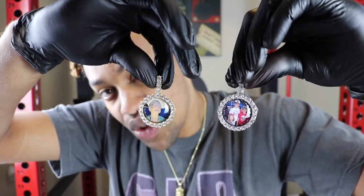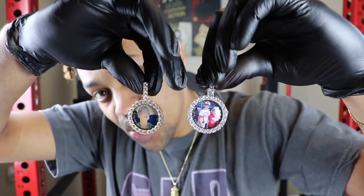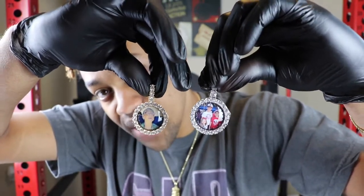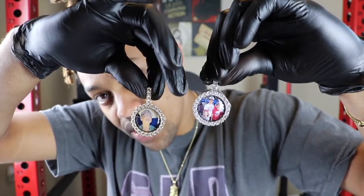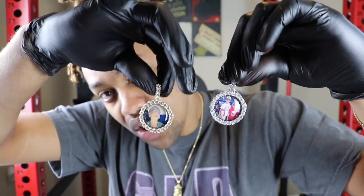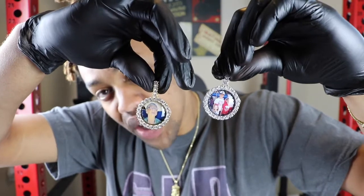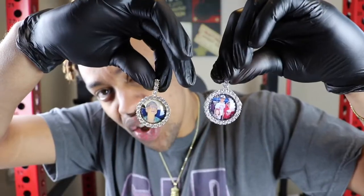Because once you hit send, there will be no adjustments. Really make sure the picture is cropped the way you want it. With these pennants, these are not waterproof — the way they do these 3D photo pennants is a certain process, so if you submerge these in water, water will get into the frame and into the picture.